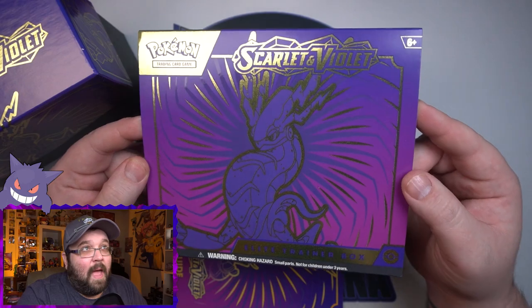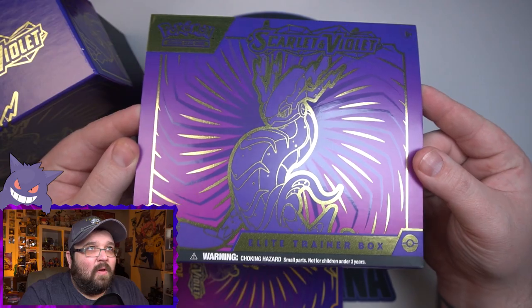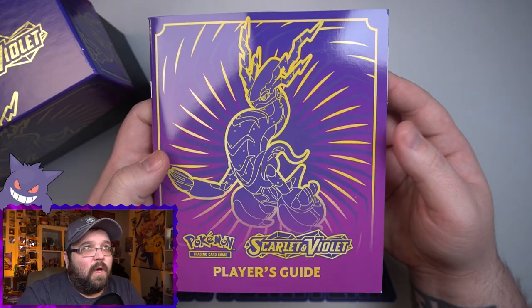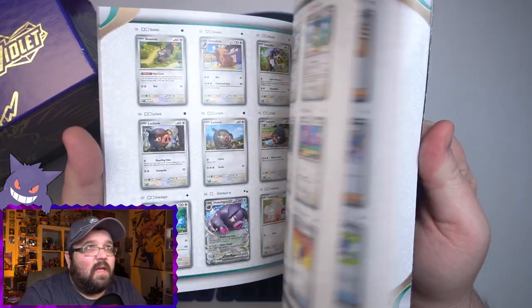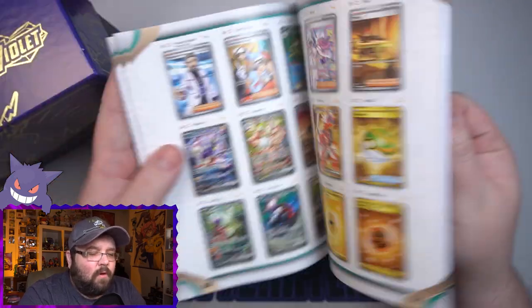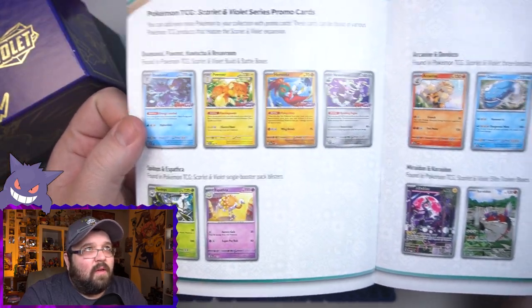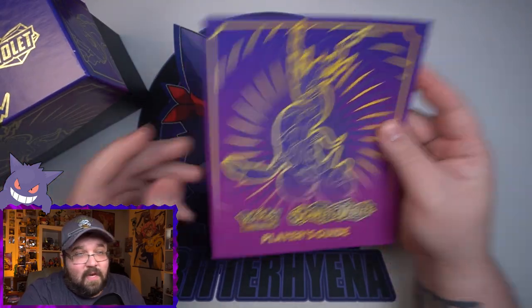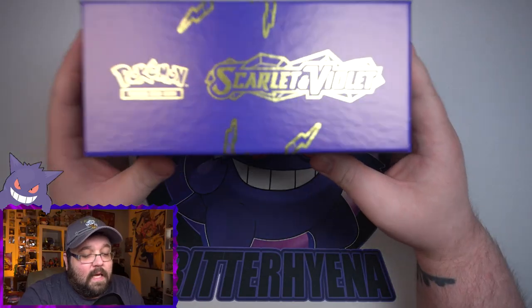There is a Pokémon Center version of these ETBs as well and I've got both of them coming. The packaging for these ETBs is awesome — look at that gold etching, the gold outline is so cool. We got our player's guide here which has different things about the set, the whole set list and everything in here — tons of cards, gold cards, new everything. I'm excited for it all.